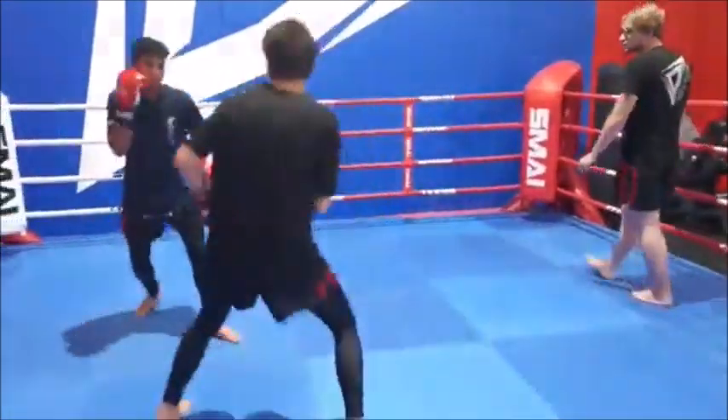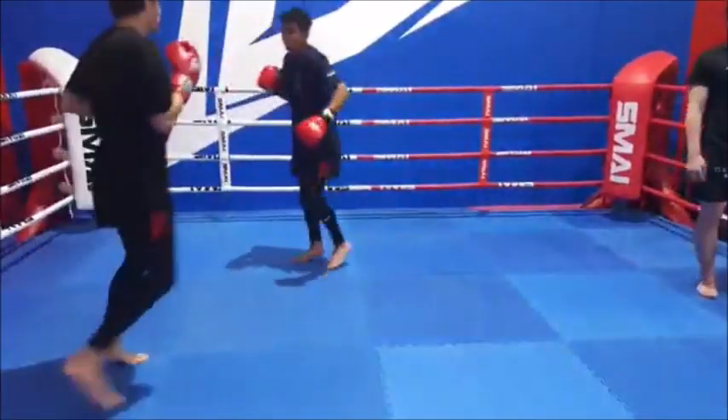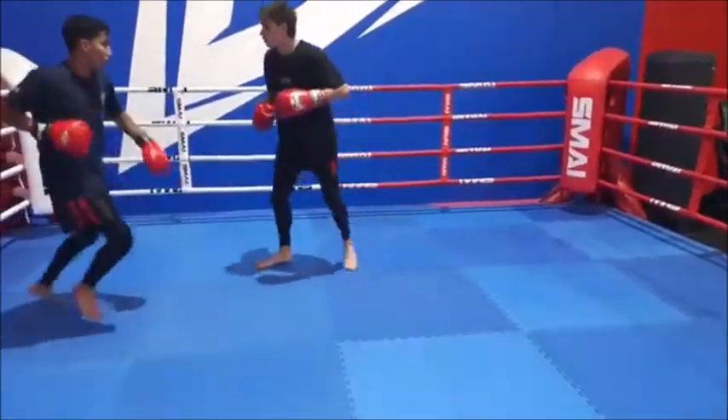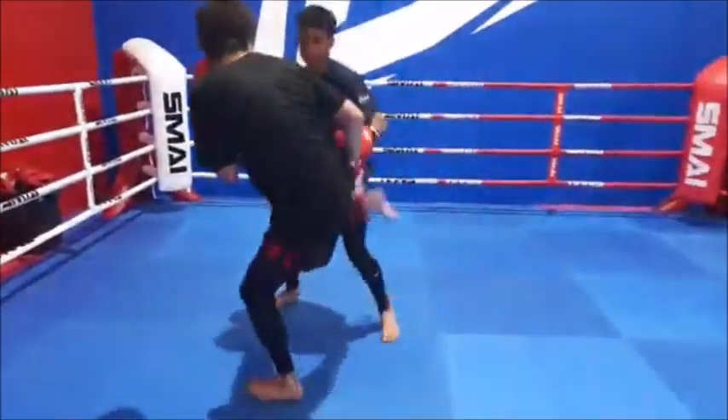When you stand still and keep that upper body still, it's going to be very easy for opponents to pick you off — we don't want that. Keep moving, keep your body moving, always cutting those angles. Stay light on your feet and make your footwork unpredictable.